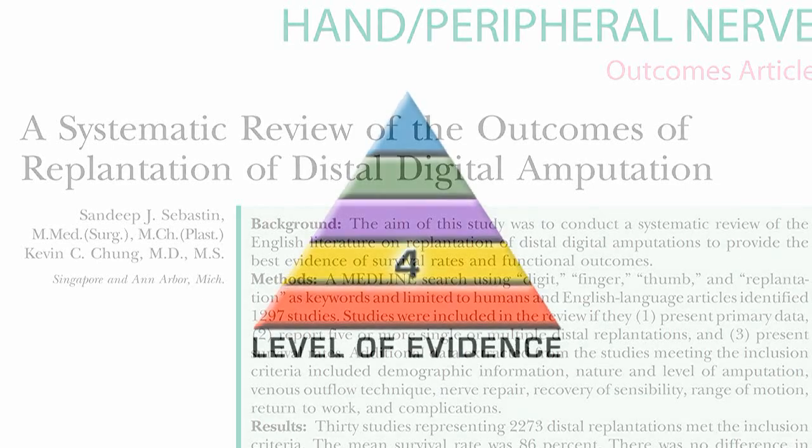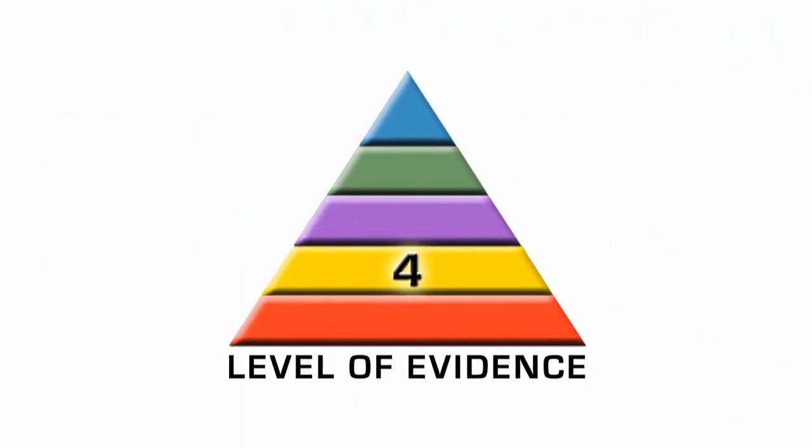It's a systematic review of level 4 papers, so it's level 4 evidence, but it's really the best evidence that we have on the topic because it has over 2,200 cases, which is huge.